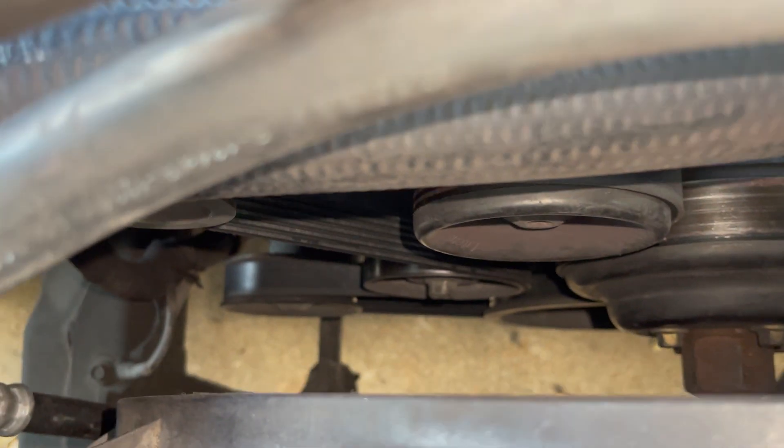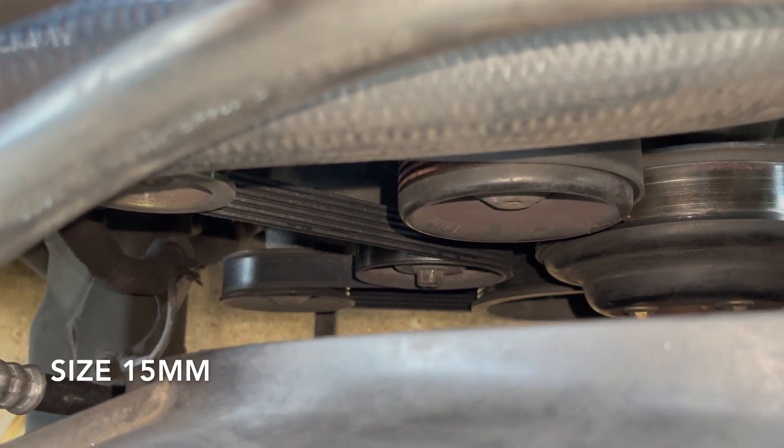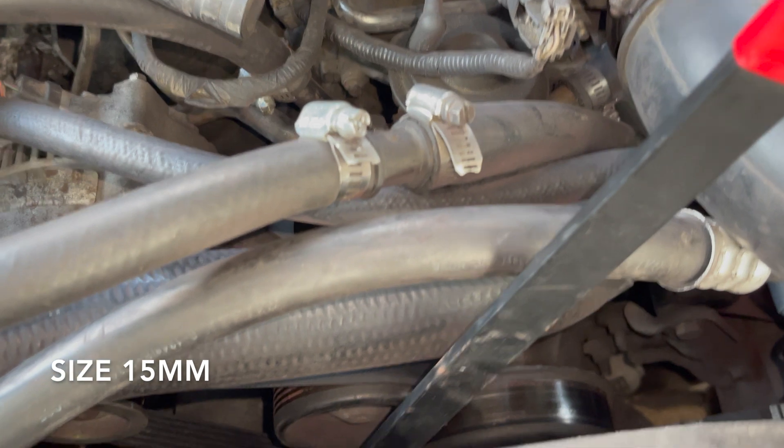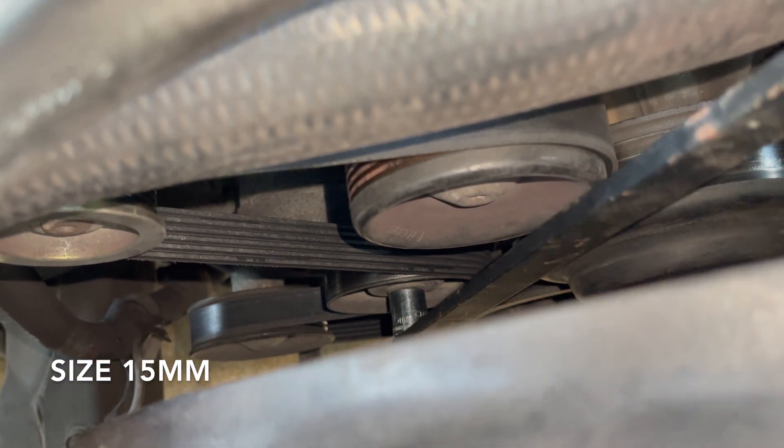If you zoom in, you can see that little bolt right there — that's your tensioner. What you want to do is come in here. I have a tool for removing the belt, but you can use your ratchet — that's fine. It's a size 15.